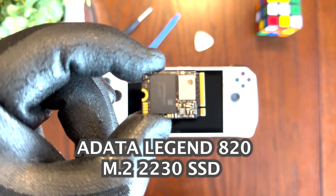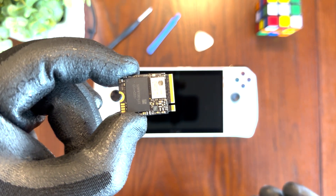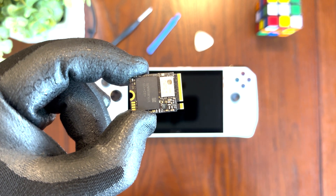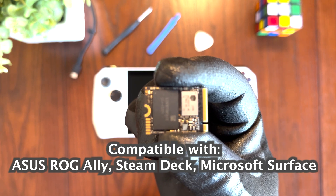PC Online sent me this 1TB ADATA Legend 820 M.2 2230 SSD so that I can do a tutorial to show you how easy it is to upgrade the SSD using the ASUS Cloud Recovery Tool that is built into your ASUS ROG Ally. This drive is 100% compatible with not only the ASUS ROG Ally but also the Steam Deck and Microsoft Surface devices.